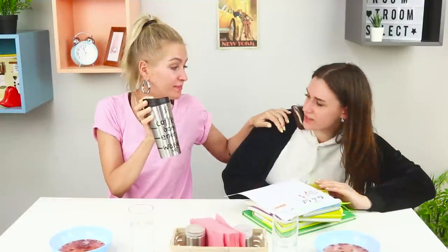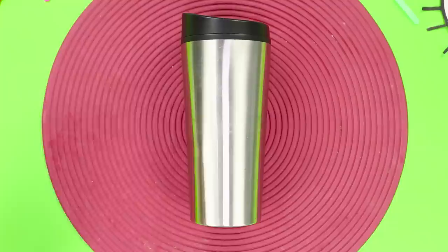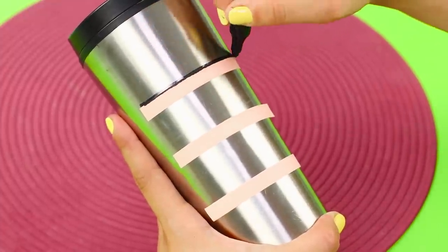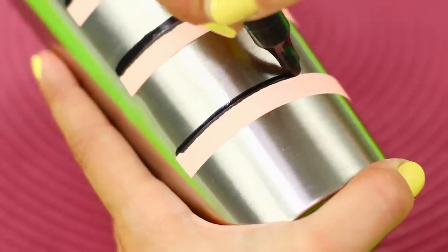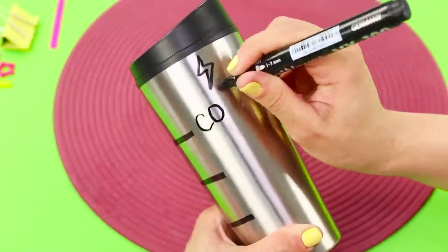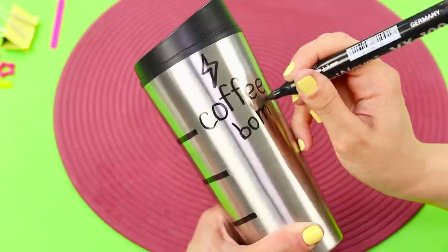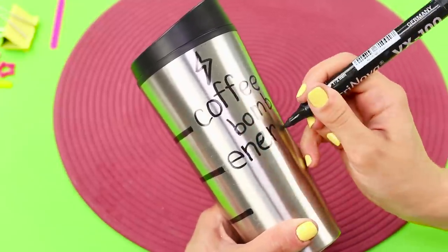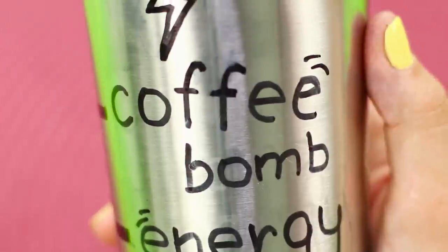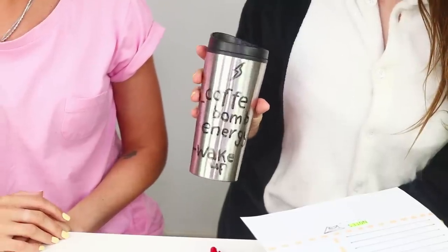Let's try another method of waking up — special coffee with markings! Take a travel mug with some thin tape. Attach three strips parallel to each other. Draw lines over the strips with a permanent marker. Remove the tape and mark the scale. Opposite the upper dash, write 'coffee bomb!' Write 'energy' on the middle mark, and write 'wake up' at the bottom line. This is not just coffee, but a drink that will help you wake up on the count of three!